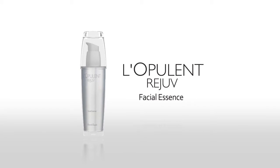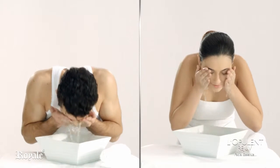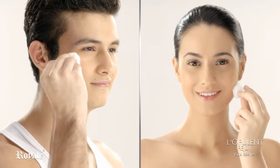L'Apulant Rejuve Facial Essence. Wash your face with any of your favorite Royale Beauty soaps and use Royale Beauty Cleansing and Brightening Toner to remove surface oil and dirt.